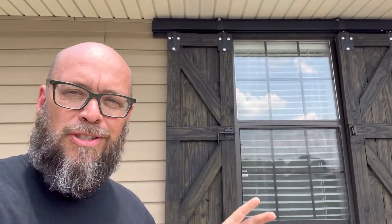Let's build some indoor shutters. Recently we made working functional shutters and a lot of people commented on social media and said those would be great indoors. It got me thinking — why not do some indoor shutters? So let's do this.